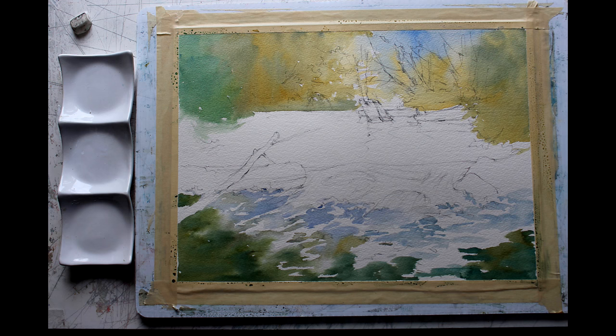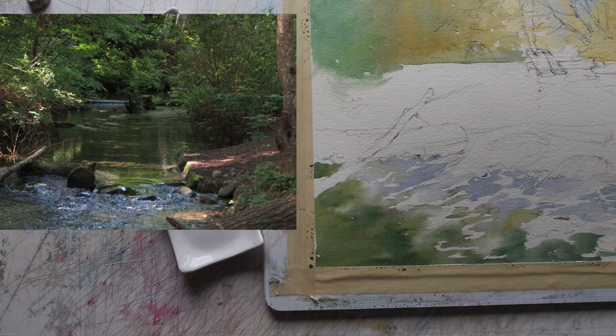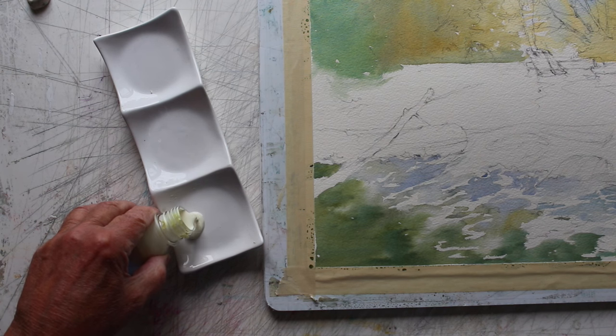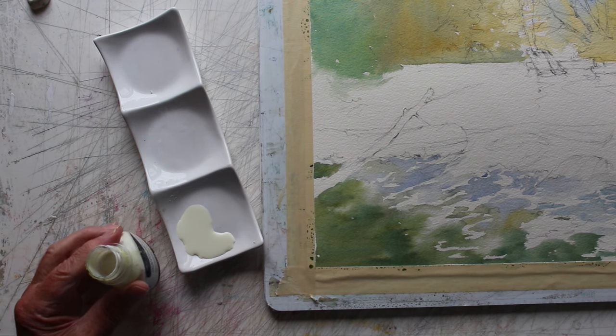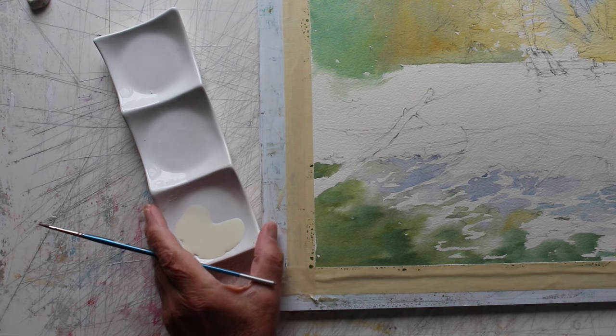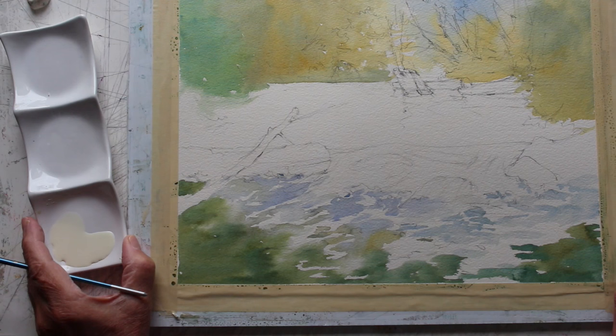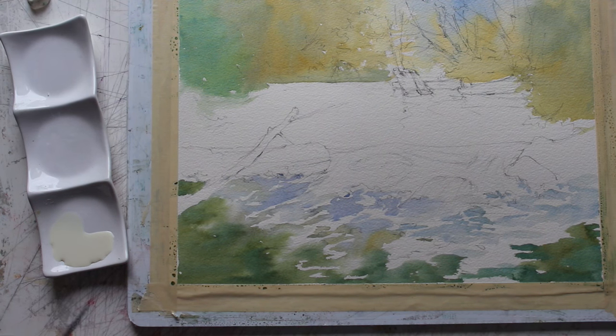I had done this much of the painting down at the creek right on site, and I thought I'd wait till I get home and do the refined part of it. It's a little more demanding because I need to use masking fluid for the reflections in the tumbling water over the stones in the foreground.